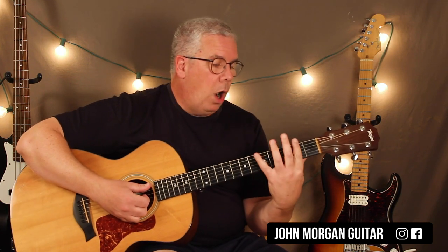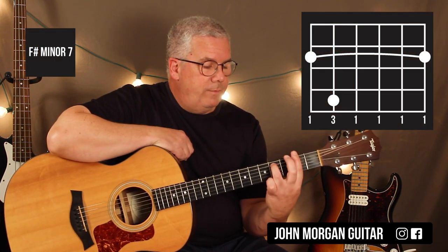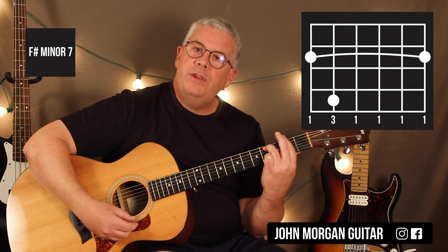Last chord, you're going to bar the whole second fret, and then the fifth string, fourth fret. That's an F sharp minor 7.